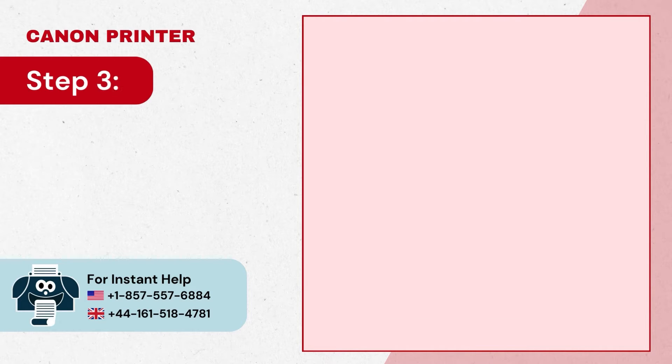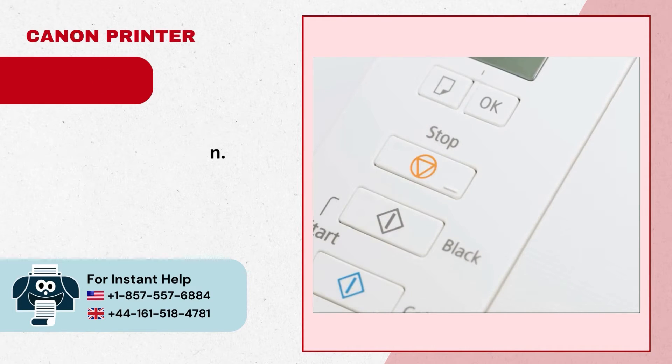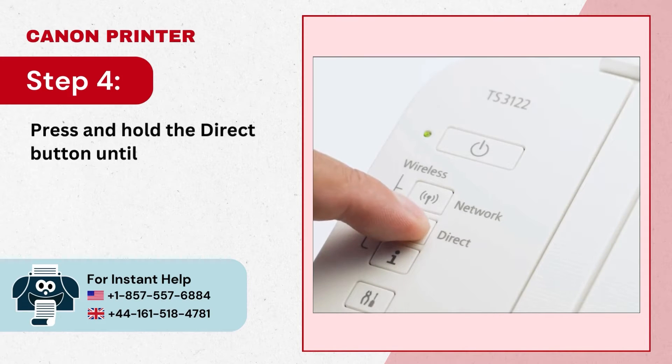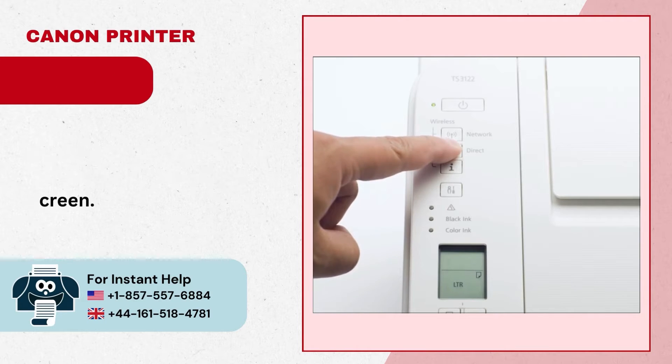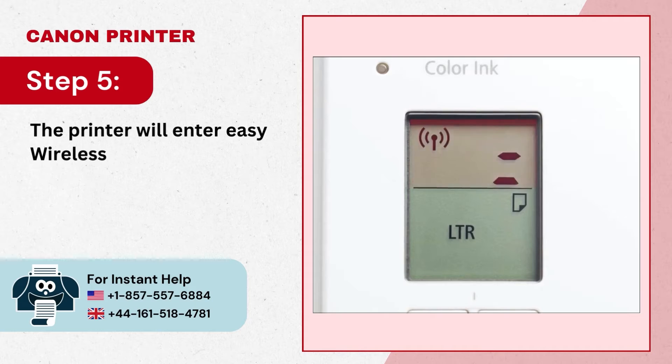Step 3: If the power light is blinking, press the stop button. Step 4: Press and hold the direct button until the icon starts flashing on the display screen. Step 5: The printer will enter easy wireless connect mode.